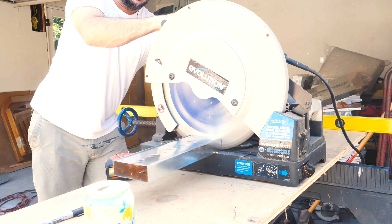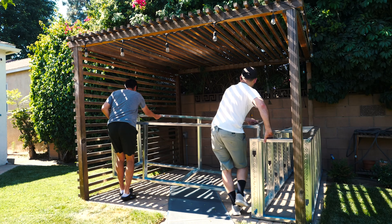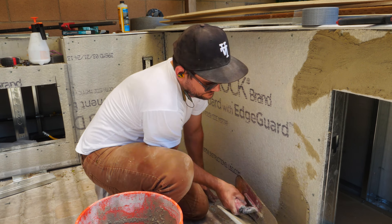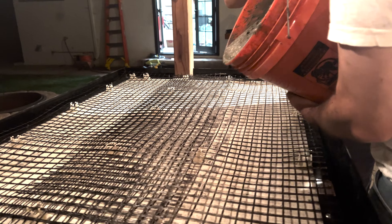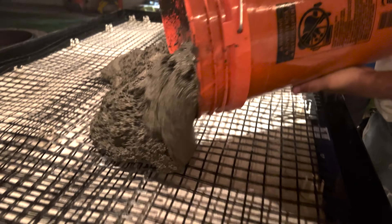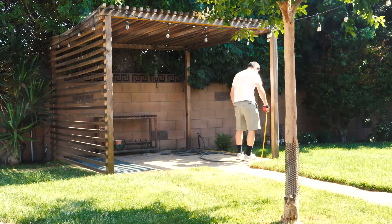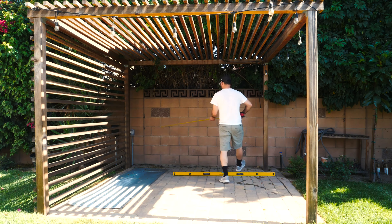In this video I'm going to show you how I built this outdoor kitchen completely from scratch, starting with metal framing, onto stuccoing with cement board, and finally finishing with a concrete countertop thanks to Concrete Countertop Solutions. This build is absolutely a DIY project that you can get done in a couple of weeks. I'll detail all of the costs.